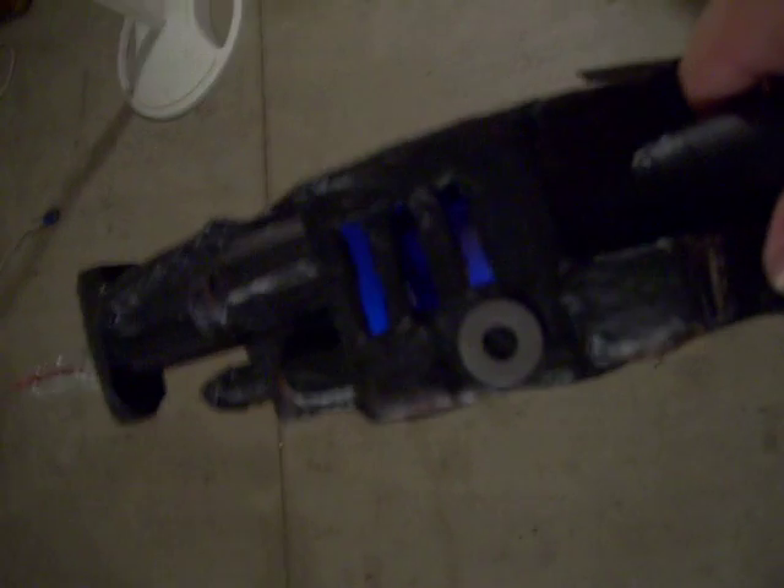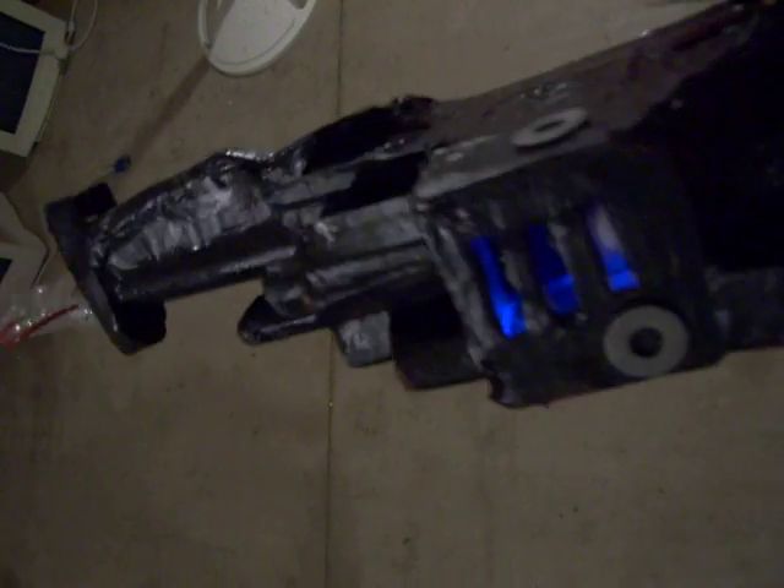And here, in the actual gun itself, it lights up when you turn it on. It doesn't have any sound effects, though — that's the one thing I never got around to doing, but I'm sure I can figure it out.